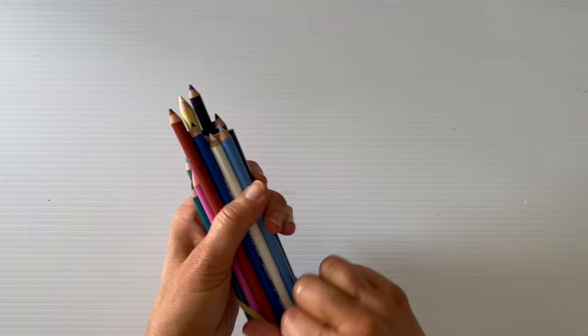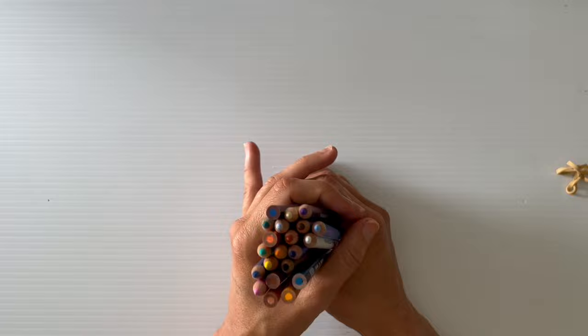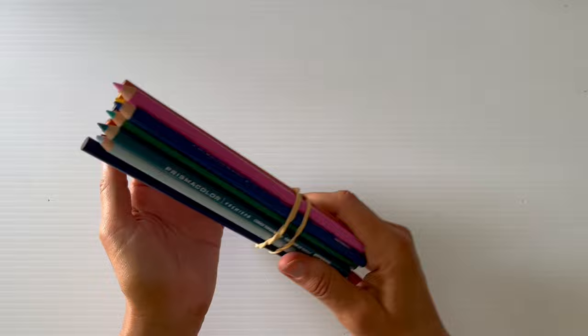The next thing I got was a bunch of Prismacolor open stock refills to restock my pencil case — just a bunch of random colors. From Office Works they're about $2.35 Australian per pencil. I think if you buy more than five you get a discount, so you're better off buying them as you need them.